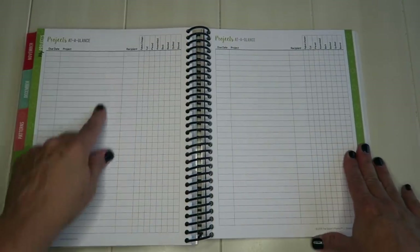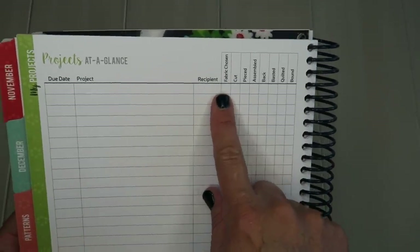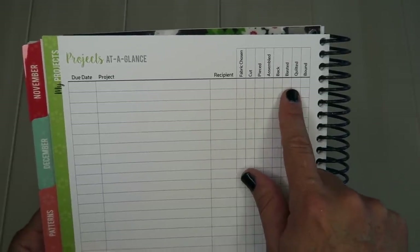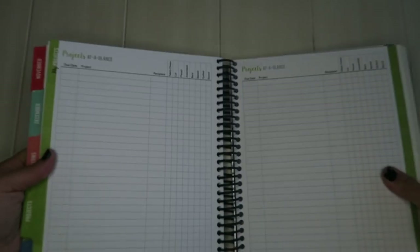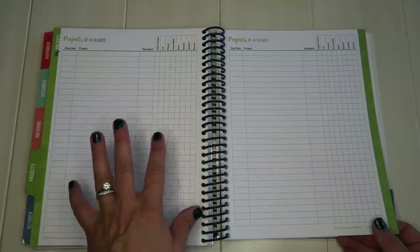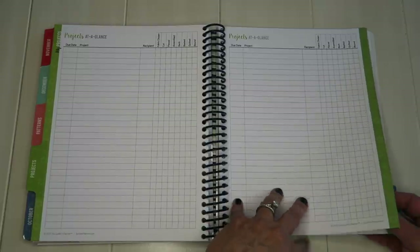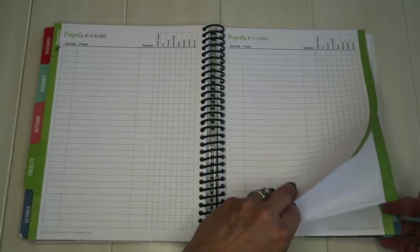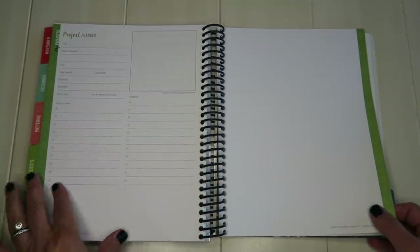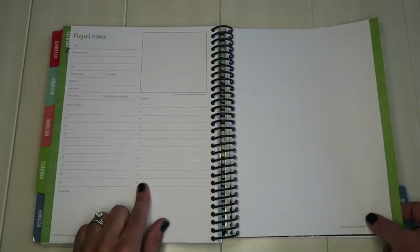This is where you can list all of your projects. They've got stages tracked right here — due date, who it's going to, fabric chosen, cut, pieced, assembled, back, basted, quilted, and bound — so you can keep track of all your projects. I use this part for gift giving so I can keep track of who is getting what and make sure I've finished everything. It's also great for tracking your own WIPs so they don't get forgotten in the sewing room.